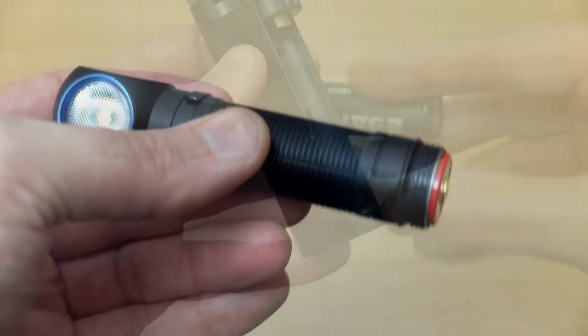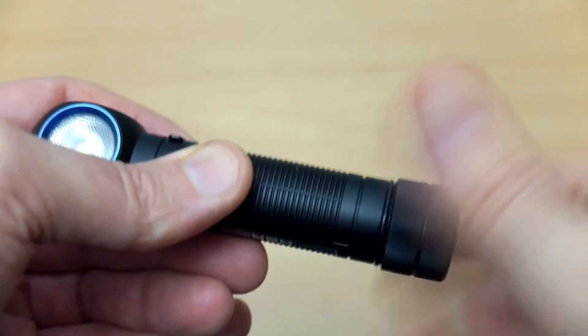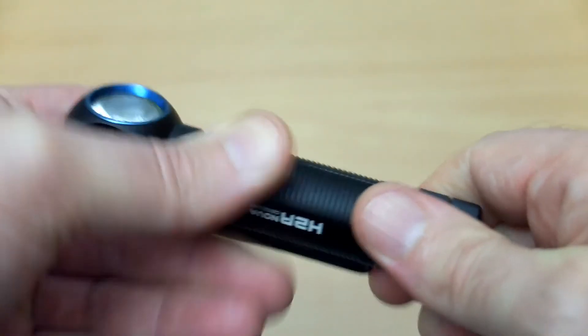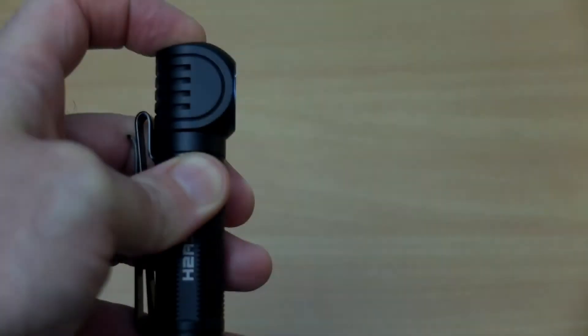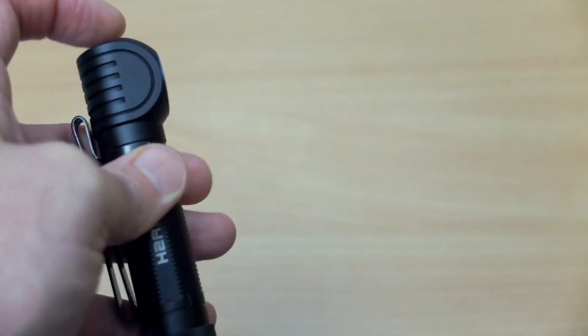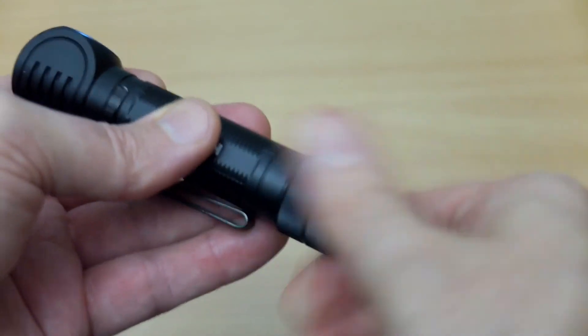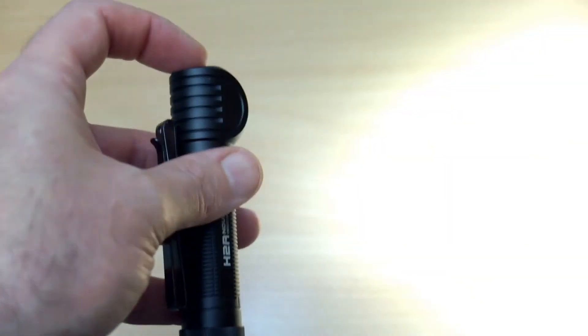The reason I got this wasn't for vape products — it was for a torch. I thought I'd test it on the Olight H2R Nova, which is a very high-power torch. In turbo mode, with a normal battery, the protection circuit kicks in, which is obviously a problem. But with the eFest, it can handle the higher drain — kick it right up to turbo and you have no problems at all.